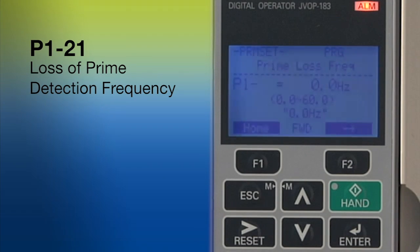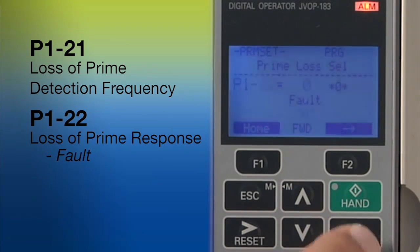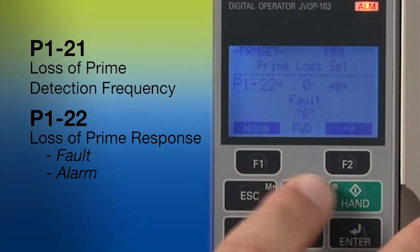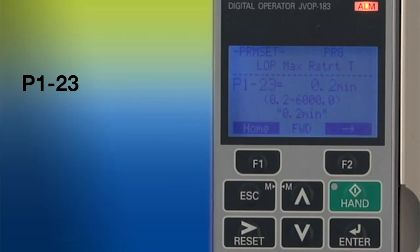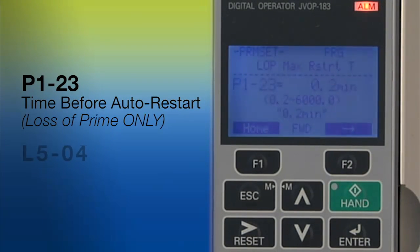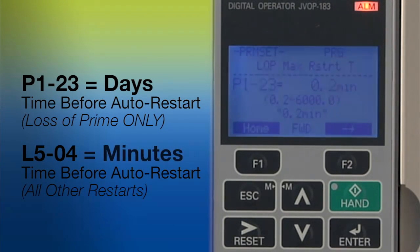The factory default for P121 is set at zero, which means the motor must be operating within one hertz of its maximum speed. Parameter P122 lets you choose your preferred response to a loss of prime event — the fault option shuts down the system, or you can call for an alarm or choose to trigger a remote output. Finally, P123 allows you to specify an auto restart for a loss of prime fault. This parameter is different from L504, which sets the auto reset function for other pump faults — a much wider range of time options are available with P123, talking days instead of minutes. This is because IQ Pump is commonly used in well applications, and it can sometimes take days for a dry well to recharge itself.